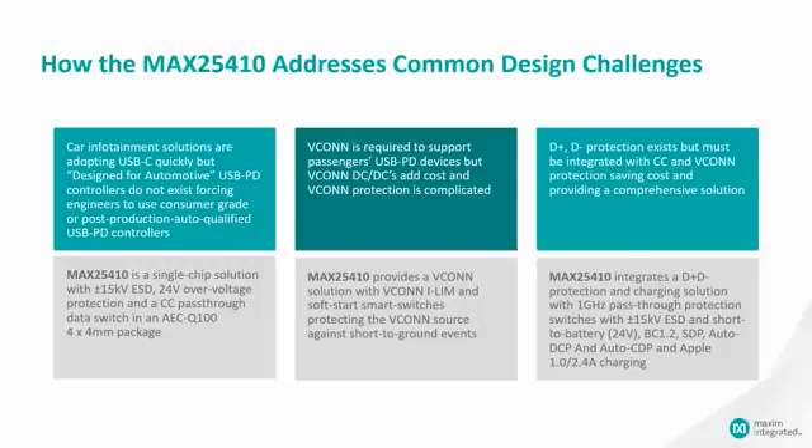The 25410 addresses all of the earlier challenges. It provides a single chip solution with protection in a small 4x4 millimeter package. This protection acts as a shield that can convert any consumer grade power delivery controller into an automotive protected solution. It also addresses the VCONN requirement and the extra costs of the DC-DC converter by providing a tiny integrated VCONN solution with intelligent and accurate protection, eliminating the need for a dedicated DC-DC regulator.